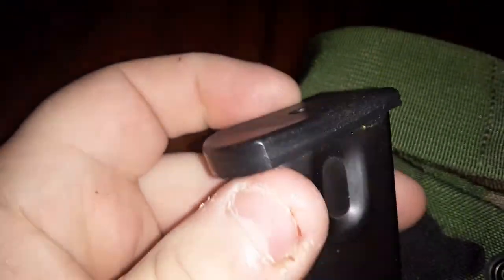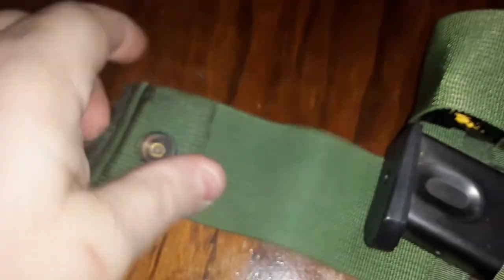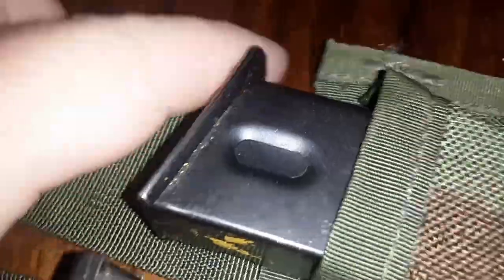The one with the plastic base plates fit very snug — I have to literally stretch the strap over to get it snapped. The one with just a basic metal floor plate, they're snug, but not as bad to go on.